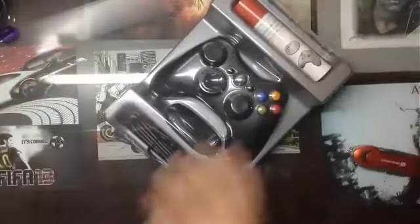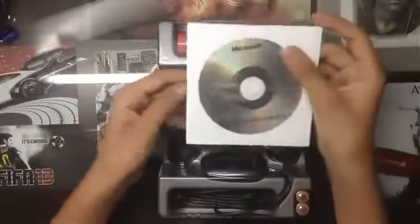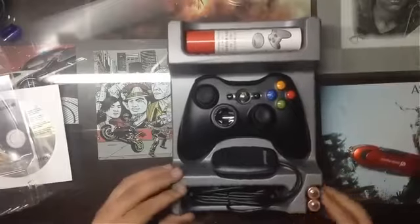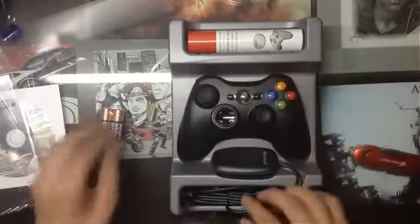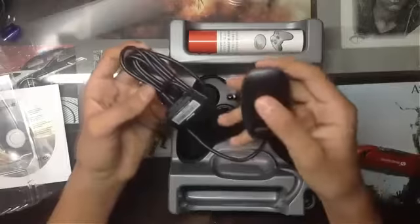This is the packaging you get inside the cardboard packaging, along with a Microsoft software CD. Let me remove this plastic covering. You can see the double-A batteries which come with this controller — dual cell batteries. And you also get a Wi-Fi receiver, which we'll connect later.